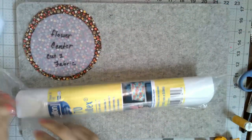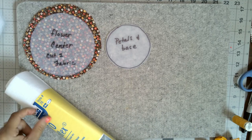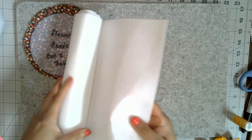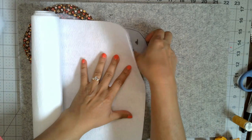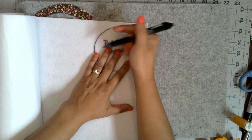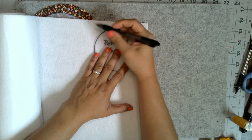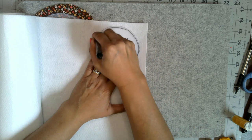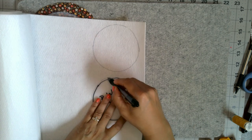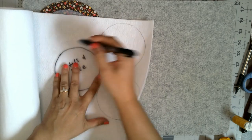Now we're ready for the next step — we're going to grab some of that Peltex 70, which is a non-fusible heavyweight type of interfacing often used for bags and placemats. It's quite heavy and this particular type has no glue at all — some Peltex has glue on one or both sides, but not this one. I'm going to trace around my petal and base template with a pen, getting it really close without being super exact, and then cut out a total of three pieces.